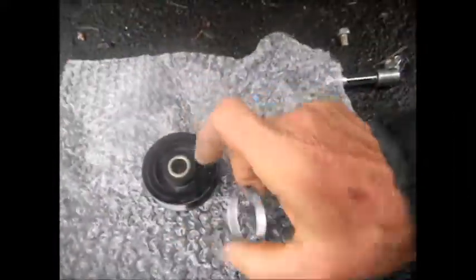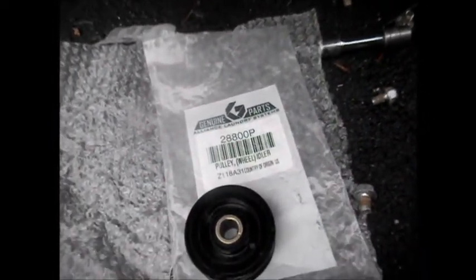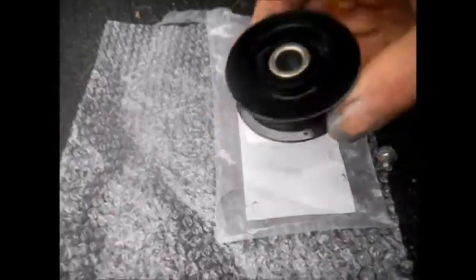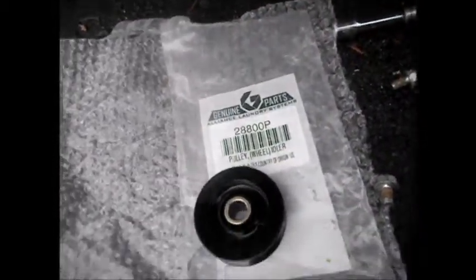So now all we do is take this off. And I got a new one — here's a new one. This is part number 28800P, Alliance Laundry Systems. From what I understand, Speed Queen has been bought out by Alliance, so you have to get your parts through Alliance.